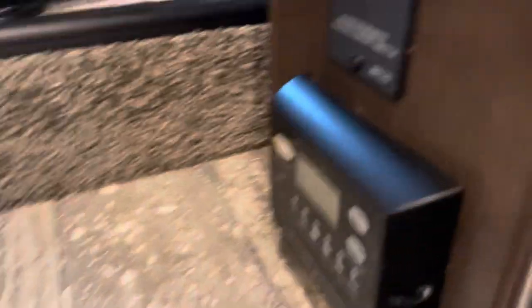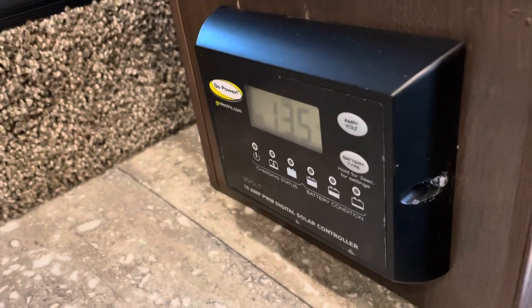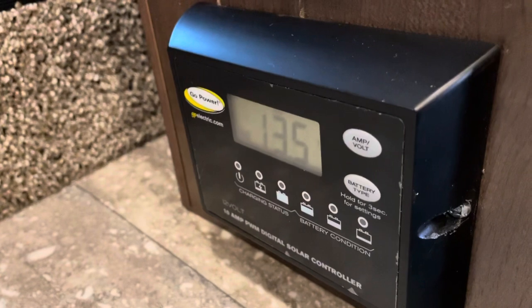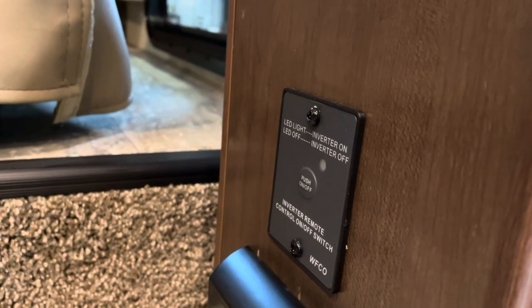Right down here near the floor is where you'll find your solar panel charge controller — this is the factory-installed one that gives an accurate reading of battery voltage. We've actually installed a larger 200-watt solar charging system on this motorhome, which requires a more substantial charge controller, and I'll show you that when we get there. You also have a button here to toggle your power inverter on and off — you've got a handful of power outlets inside that can be operated via the inverter to give you 110-volt power from your 12-volt battery.